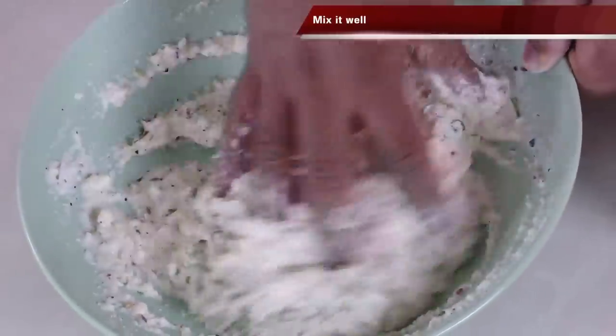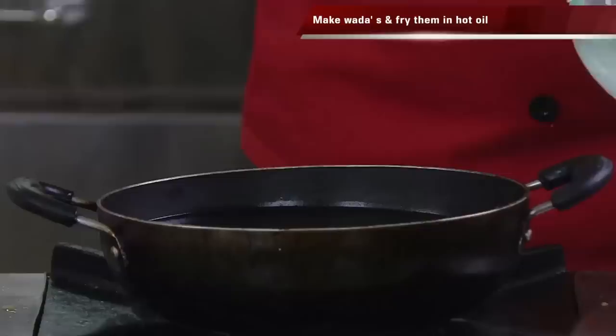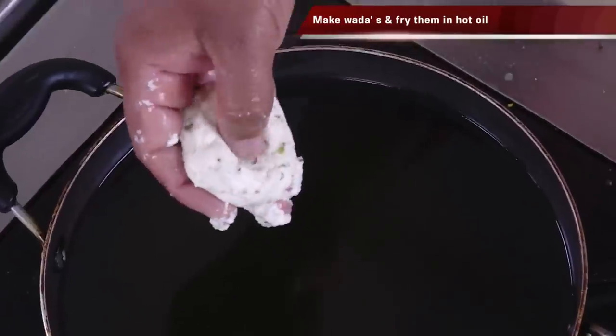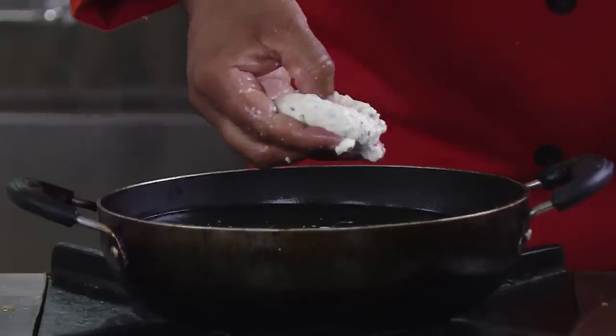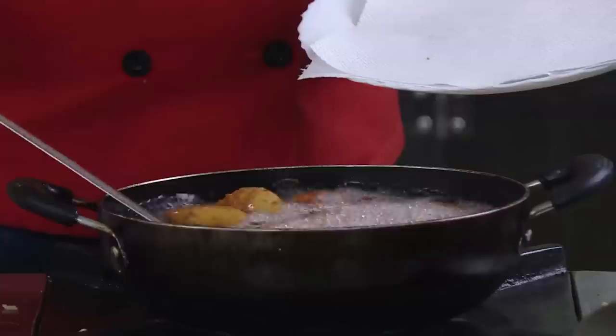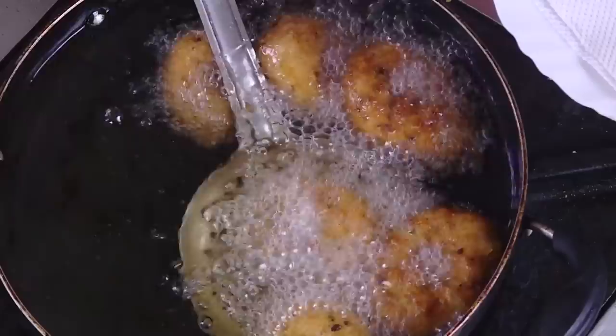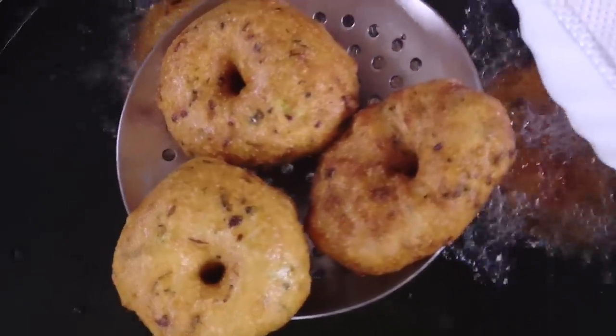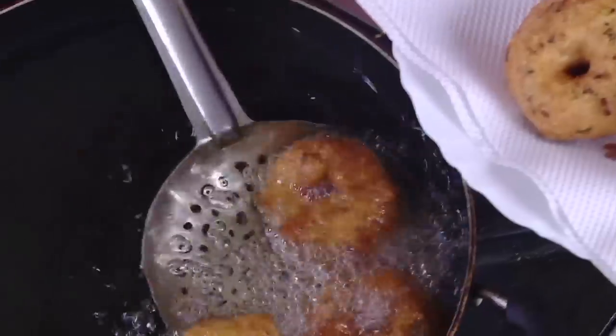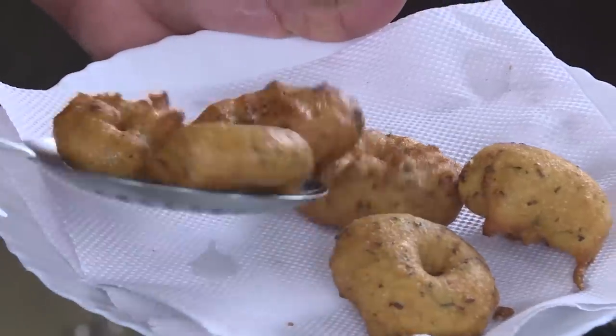If the mixture becomes too hard, add a little more moisture. Add a very little soda — this will give that aeration. You can see the bubbles forming. When you wet your hands you'll be able to make them into nice round dumplings. Make a small hole in the middle and drop them like medu vadas. When done they'll look really like regular vadas — but made with suji. This is another fantastic breakfast idea.